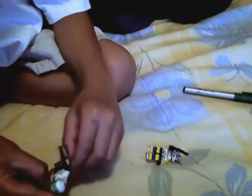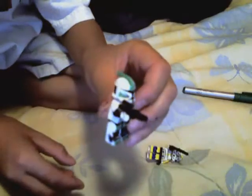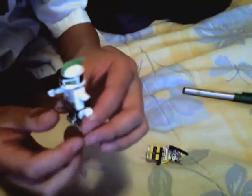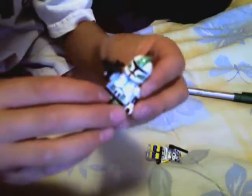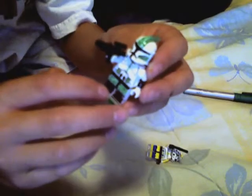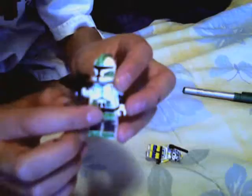And this is my custom Boba Fett. It's pretty cool. He has a rifle. He has legs like this — it's like a pattern: black, green, black, green. And right here it has a cool design.